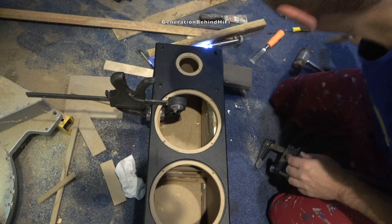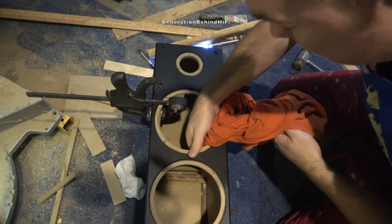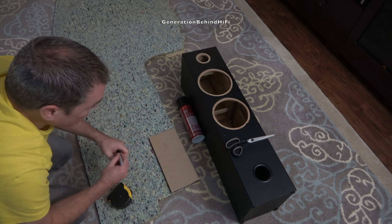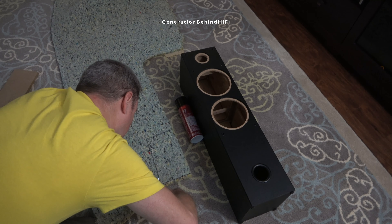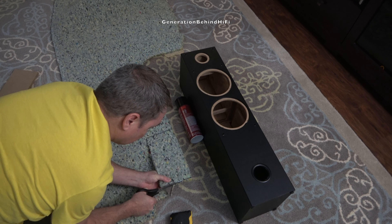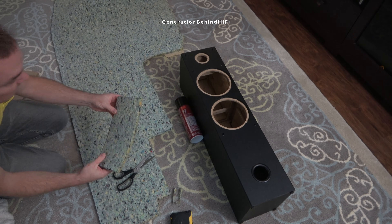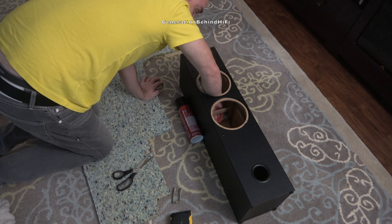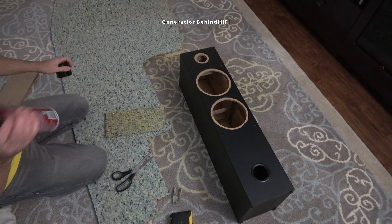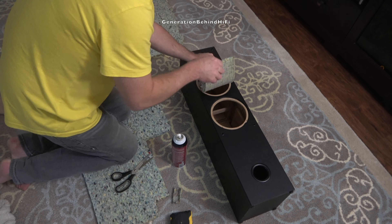Some of these materials include stuffing or lining the enclosure with polyfill, fiberglass filling, carpet padding, and rock wool, just to name a few. I would only use the fiberglass filling in sealed enclosures because the glass fibers can escape out of the port hole in a bass reflex design. Once I was done with the laminating process I would then use carpet padding to dampen the enclosure. In my opinion carpet padding is a cheap and effective way to absorb unwanted standing waves within a speaker enclosure, but feel free to use whatever you want — there are plenty of products out there in various price ranges that can do the same thing.